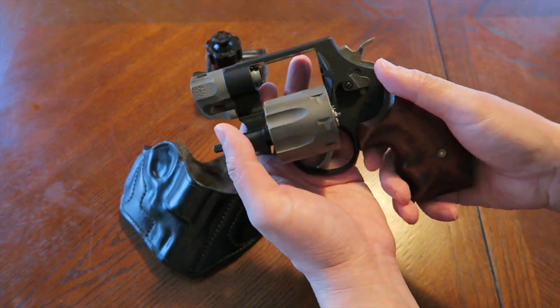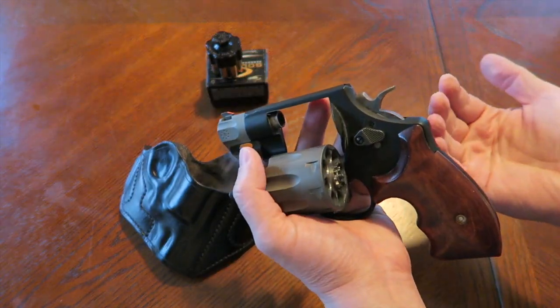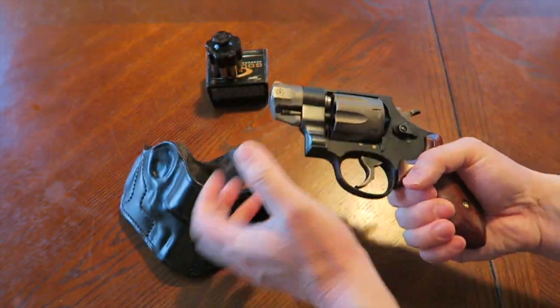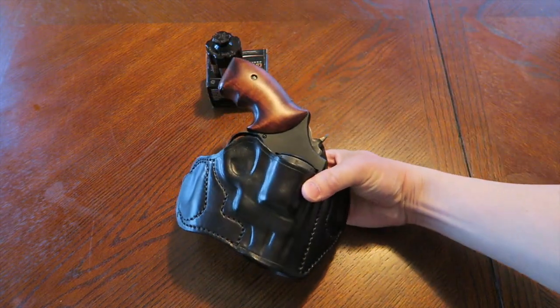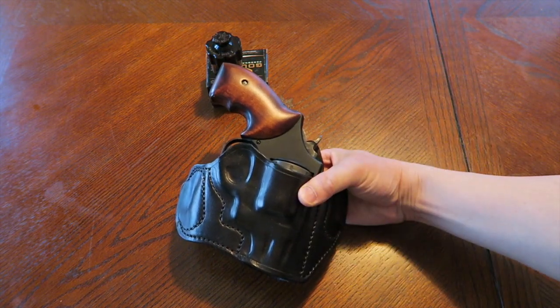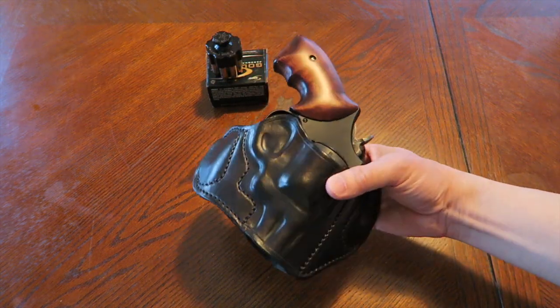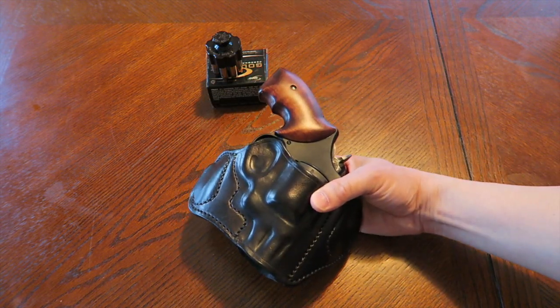I gotta say this is probably one of the best carrying guns in my carrying lifetime. It really does work out very well. When I go back to this right now, I just feel really good about it. It's the weight of this revolver, the way it carries on my person using this specific system. It just feels good when I put this thing on me. I feel confident, it's just concealable to me.